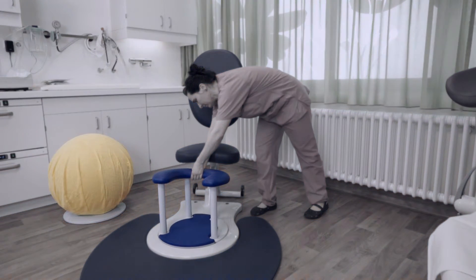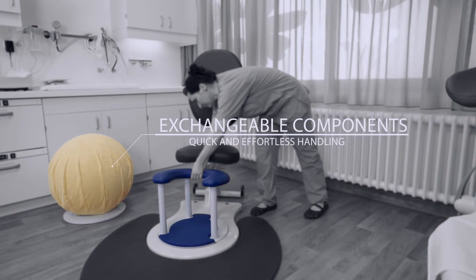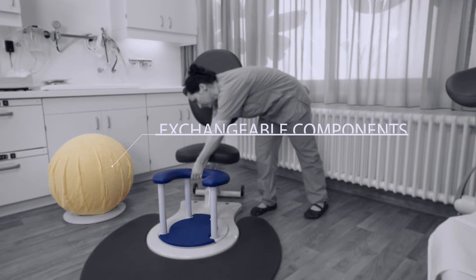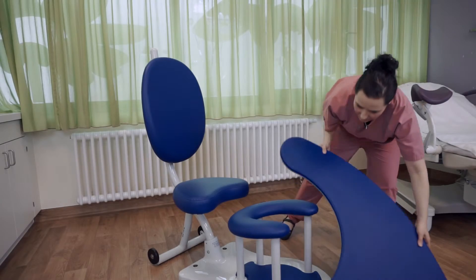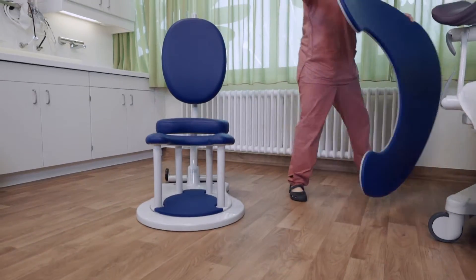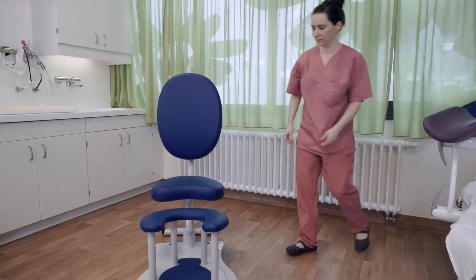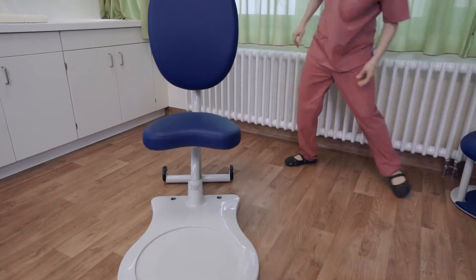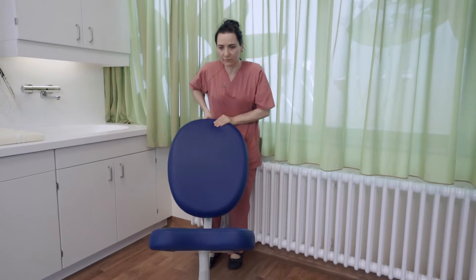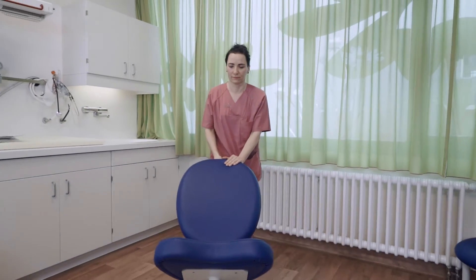Our delivery systems adapt to the specific needs of the mother in labour thanks to their quick and completely effortless handling. Once the footmat and the Daltstein delivery stool have been removed, two casters fitted on the frame allow you to shift the system with perfect ease. This feature makes the system a versatile tool in the delivery room and allows for easy cleaning.